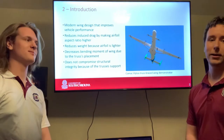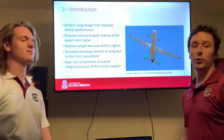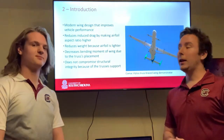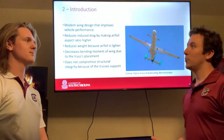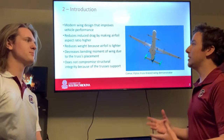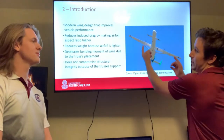The Transonic Truss Braced Wing Design, also known as TTBW, is a modern wing design that heavily improves upon vehicle performance. It does this by making the airfoil much thinner and supporting it with two trusses.